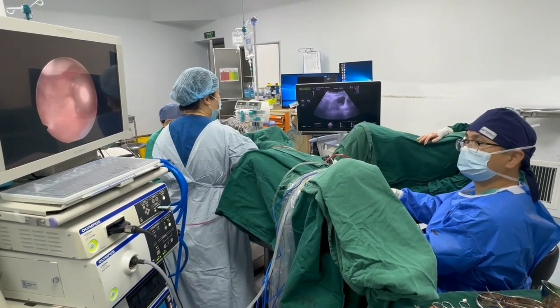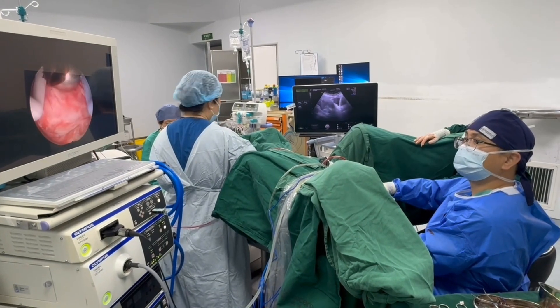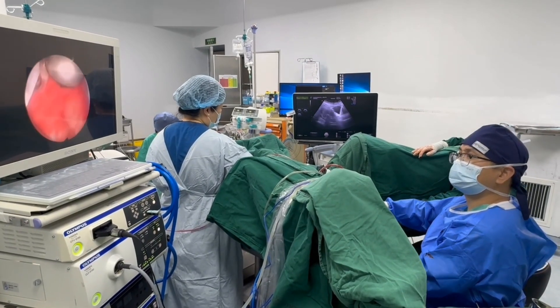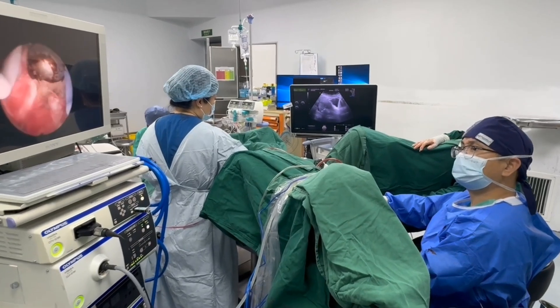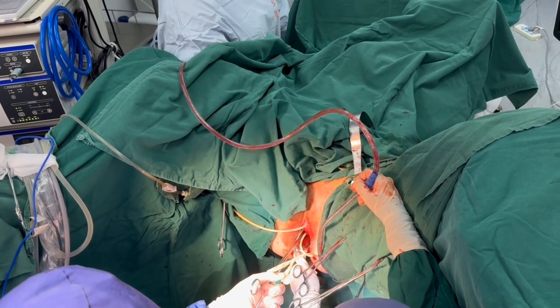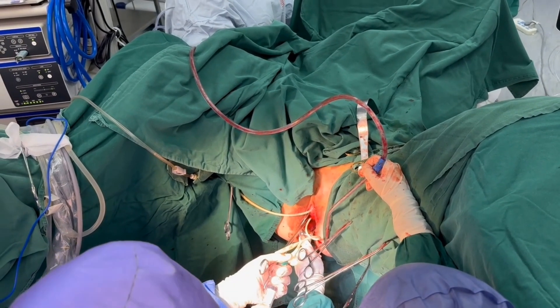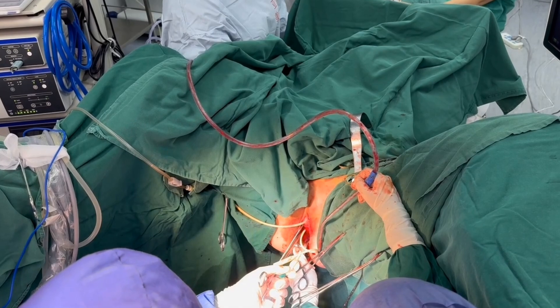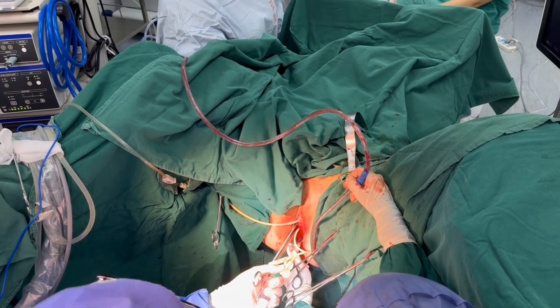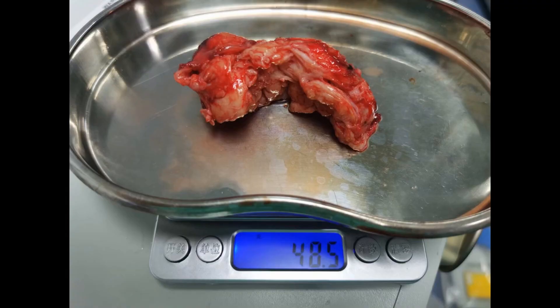The final step: we use the rolling ball to achieve hemostasis. Finally, we place a Foley catheter into the uterine cavity and inject about 20 cc of normal saline into the balloon to stop bleeding. The total weight of the myoma is about 48 grams. Thank you for watching.